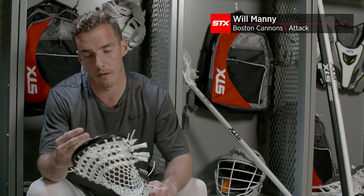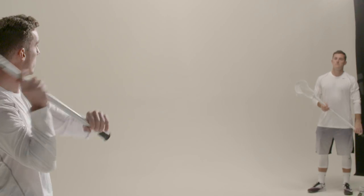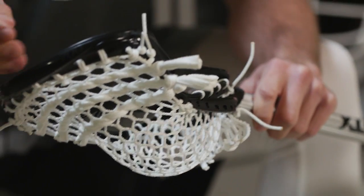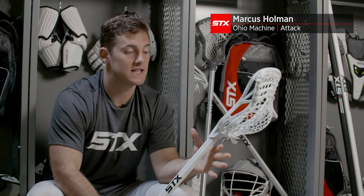For the Surgeon 700, I definitely like that it's a little bit wider, just for all the cross players to be able to catch the ball a little bit easier. One thing about the Surgeon that I really like is the release off the top of the stick. The shortened throat here allows me to get that index finger up to the top of my stick.